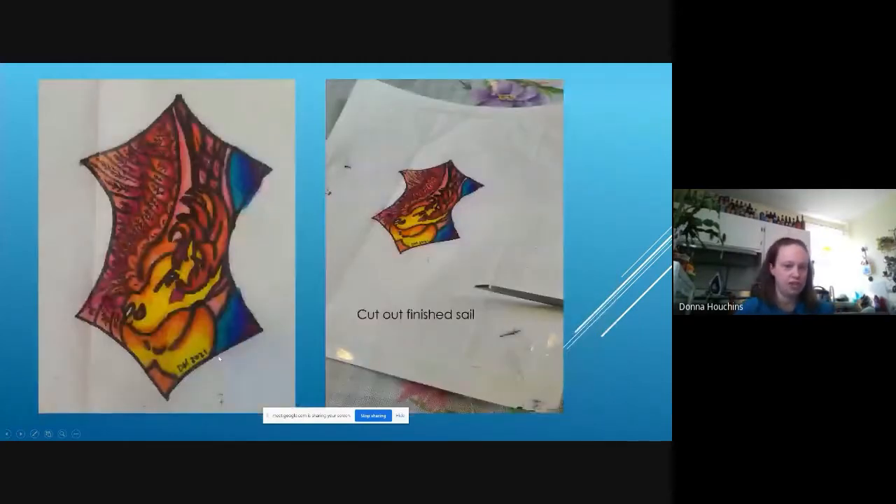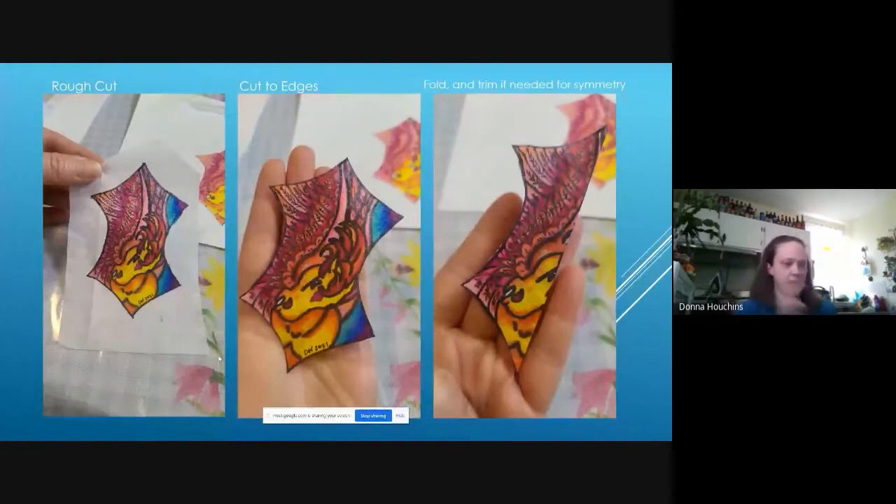Once you have your finished sail, cut it out. I typically cut straight across the bottom first just to get into the tissue paper, then do a rough cut, then cut the actual shape. A lot of the time in the course of drawing you've wound up a little asymmetrical, so the final step is to fold it straight down the middle and trim off anything needed to make it absolutely symmetrical. Then if you want nice black lines on the edges, once you unfold it you go back over the edges and put those black lines back on.